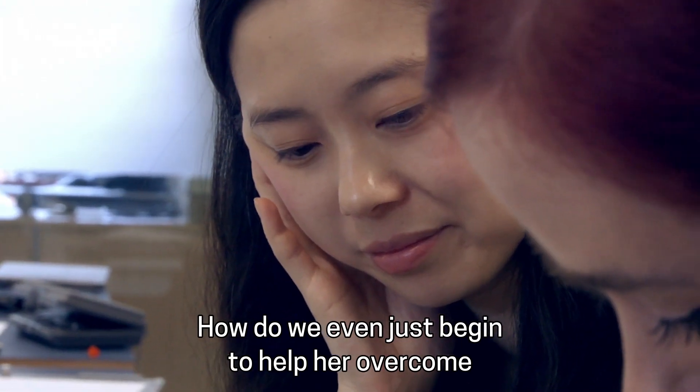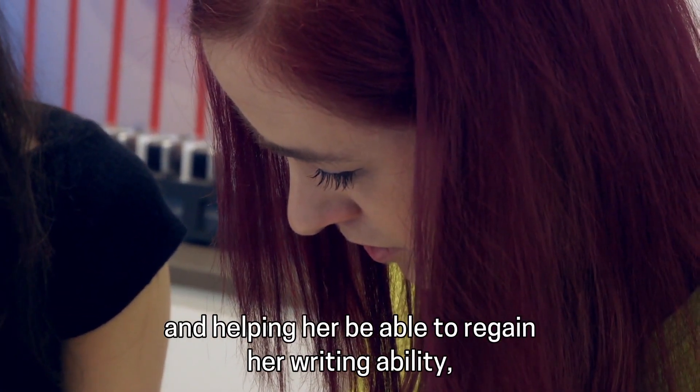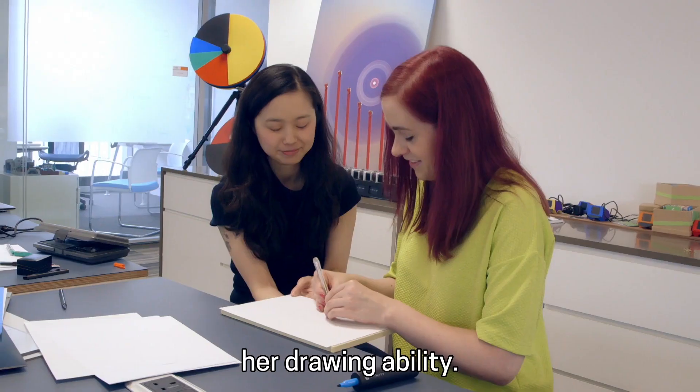How do we even just begin to help her overcome this particular symptom of her tremors and help her be able to regain her writing ability, her drawing ability?